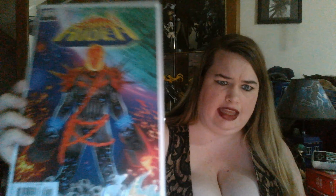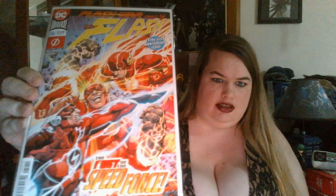Cosmic Ghost Rider number one — this cover is so epic, look at that. Flash number 50, extra-sized anniversary issue: 'The Fury of the Speed Force' — too fast, too furious, you're welcome. Wonder Woman: The Dark Gods number 50 — she's on a Pegasus with her lasso, pretty epic. And The Crow: Memento Mori number four — pretty awesome.